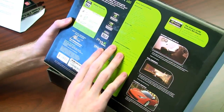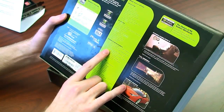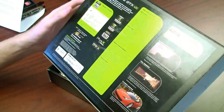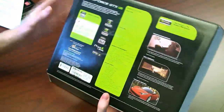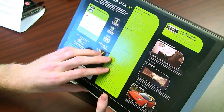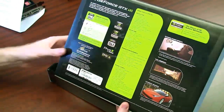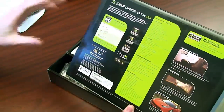One thing I do want to highlight is the minimum system requirements. What stands out is the minimum 600 watt or greater power supply with 42 amps on the 12 volt rail — that is a serious power supply, and we're not talking your cheap $20 eBay power supply either. You need something quality to power this thing. They also suggest about 2 gigs of system memory with 4 gigs recommended, so you need a fairly good mid-range system with a lot of power to complement this card.